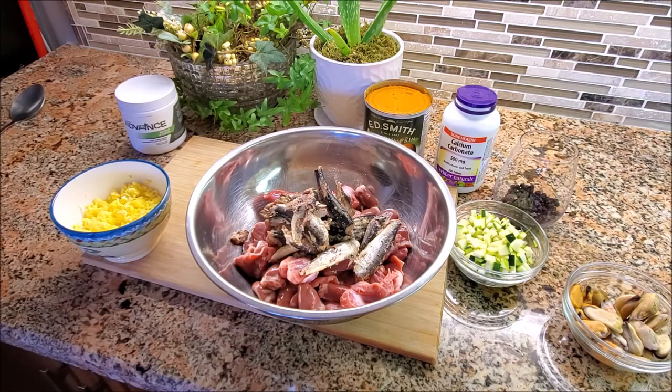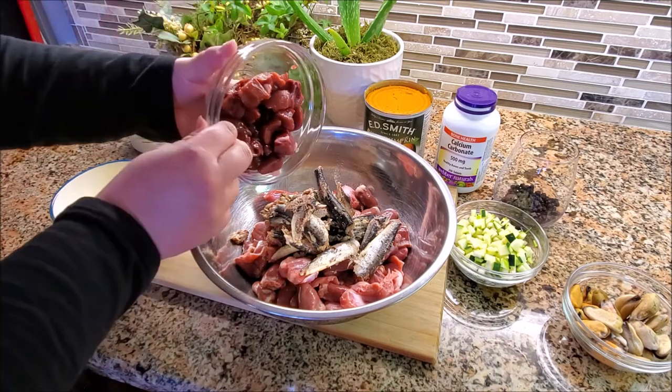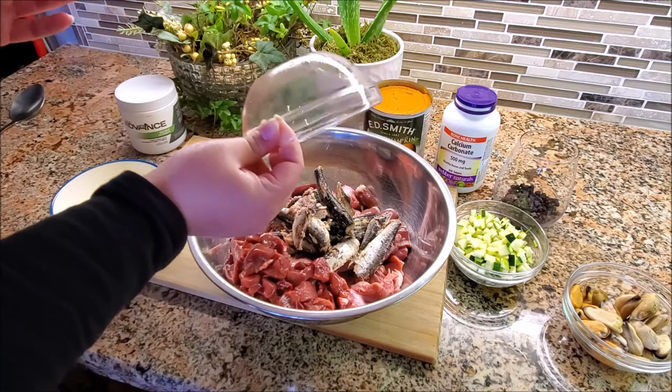This is chopped up beef liver and beef kidney. The beef liver is a source of protein, B vitamins, vitamin C, iron, phosphorus, copper, potassium, and amino acids — raw meat is full of amino acids. The kidney has vitamin A, C, B12, B2, potassium, copper, iron, B5, B1, B6, and selenium. So it gives you a lot of the vitamins and minerals that don't come in just muscle meat.